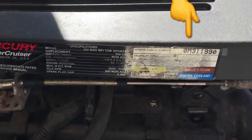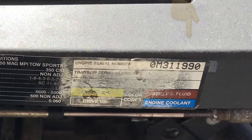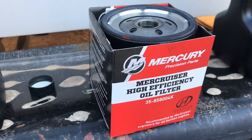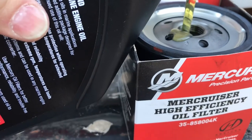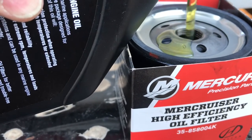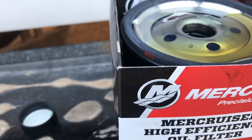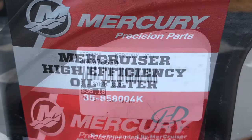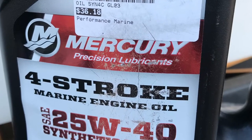For this first oil change I ended up going to an actual marine store and giving them the engine serial number to make sure I got the correct oil filter and the correct oil. The next oil change I'll have these numbers and know what I need, so I can go to an O'Reilly's or NAPA and probably save some money. Since the oil filter mounts in this direction, I'm pre-filling it with oil so I get oil pressure quicker when I start it. Here's a quick picture of the oil filter number and the type of oil recommended for Phoenix, Arizona, because depending on the temperatures in your area they recommend different weights of oil.